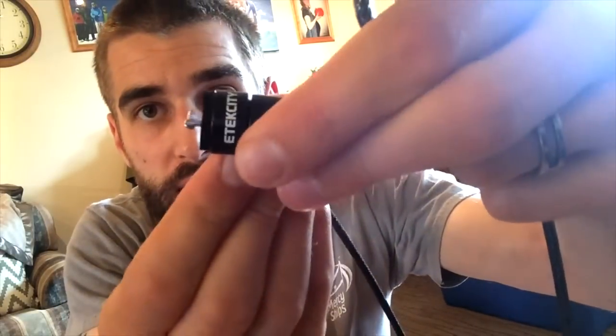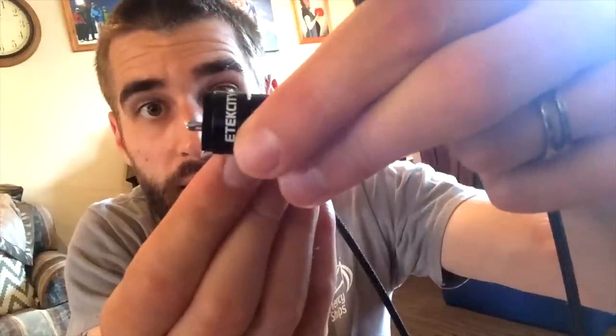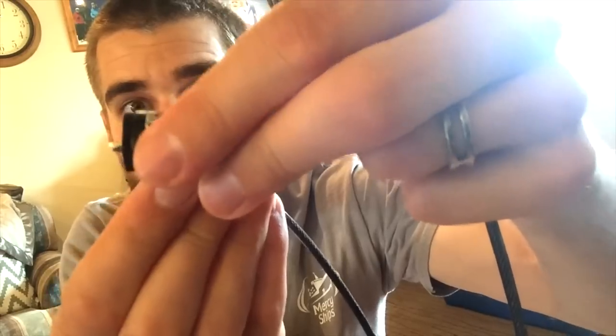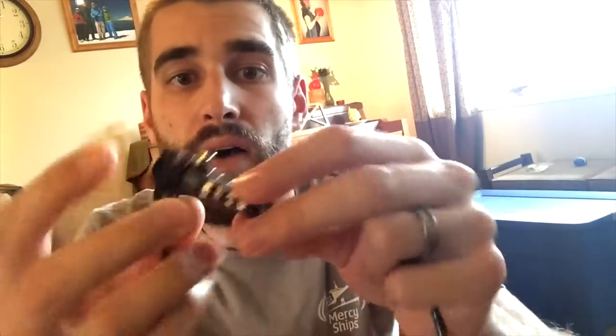This is how it works: there's a button here, and you can see it going down and up. So you stick it in, release it, and it locks. Then to unlock it, you push it like this and pull it out.